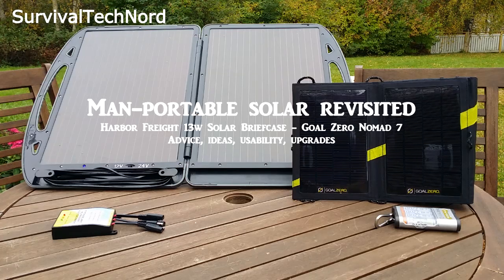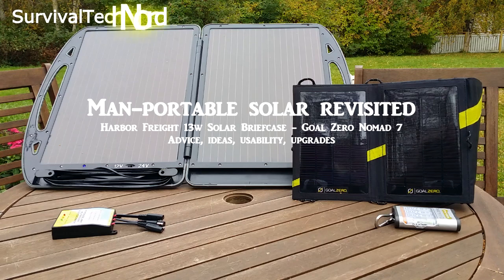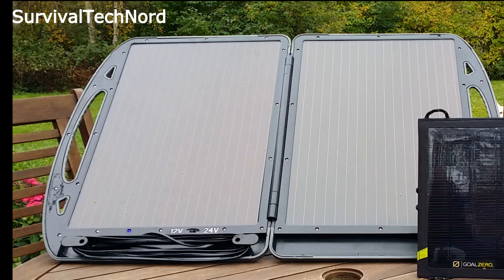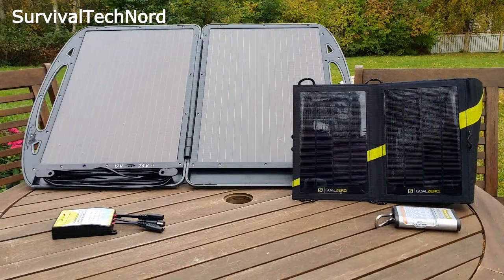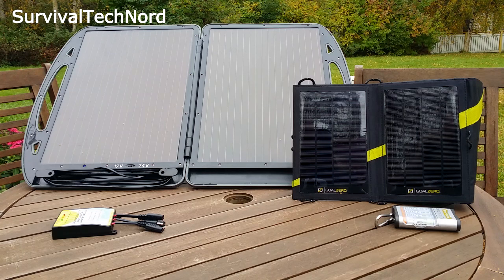Hello guys, Survival Tech Nord here. I just wanted to go over and revisit man-portable solar panels again. Hopefully you all remember the Biltima or Harbor Freight 13-watt folding solar briefcase, and the Goal Zero Nomad 7 folding solar panel. I've had a lot of time to work with both of these, to rethink many of the things I said earlier and give an honest opinion about how I would use either of these.